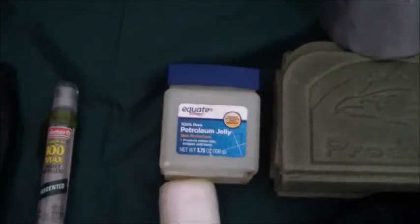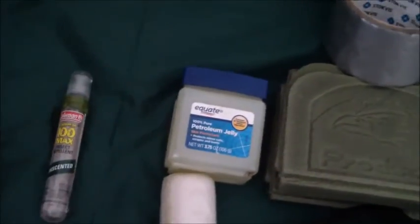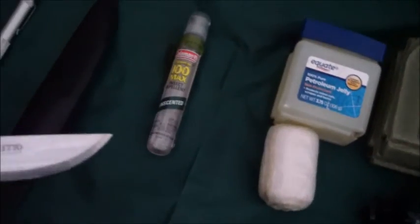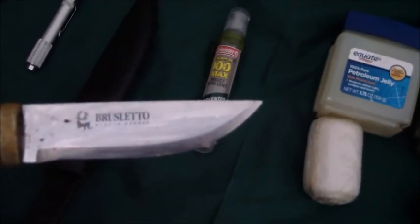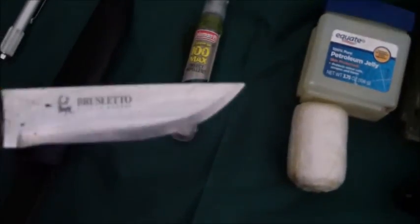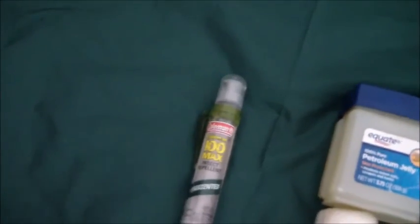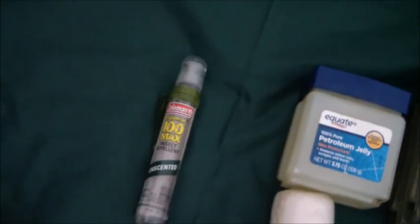I have a knife — just a small knife, a Brasuto made in Sweden. Pretty good knife. And I have a sharpener for the knife, a little diamond sharpener.